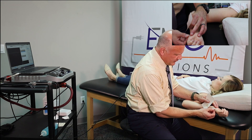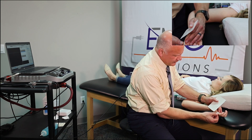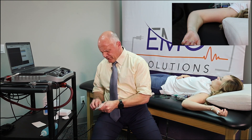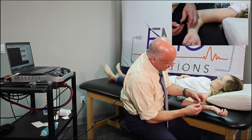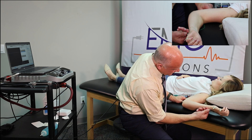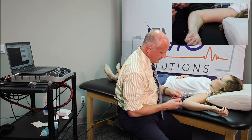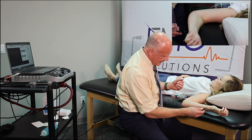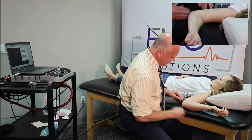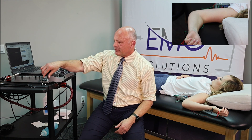Now we're going to put the electrodes on. This proximal one will become our reference electrode; the active electrode goes on the muscle belly. The reference electrode I'm going to put up here on the proximal phalanx of D5, and our ground electrode will be placed on the back of the hand. Let's get the electrodes attached — ground electrode attached, then the active electrode, then the reference electrode. We've got our patient set up and we're ready to start stimulating.